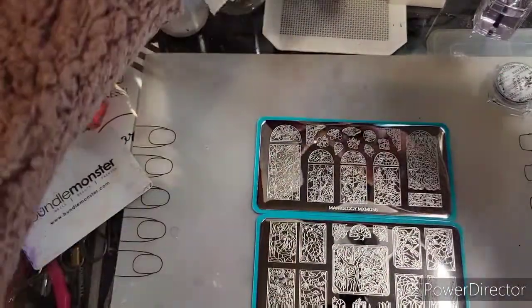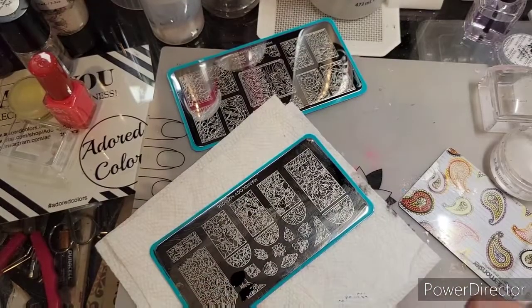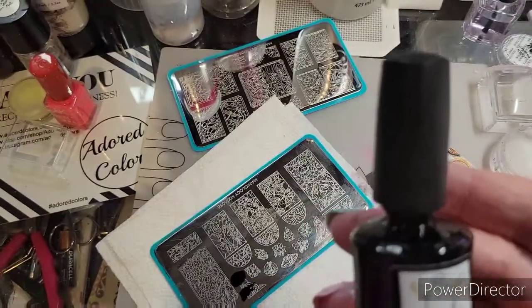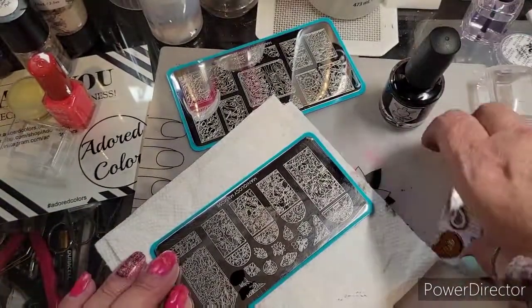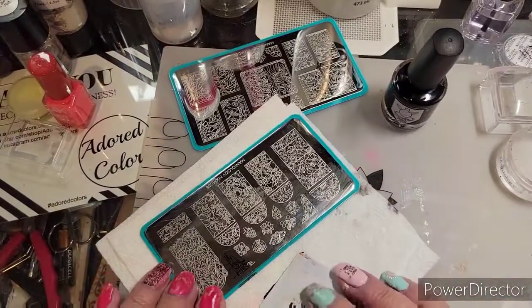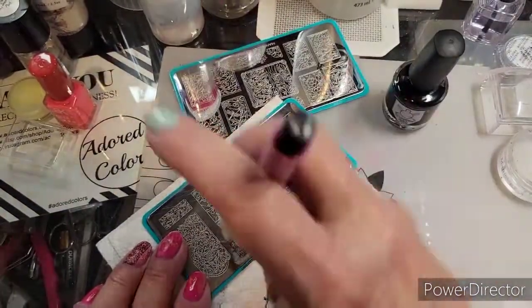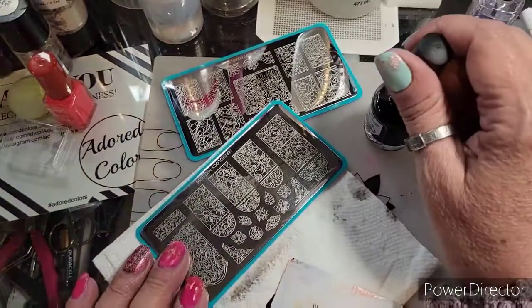On the base I'm using Bases Loaded Lacquer, formerly known as Braves Evil Posh, as the stamping polish. I grabbed this — oh, I didn't go all the way over. Good thing I know how to fix that.